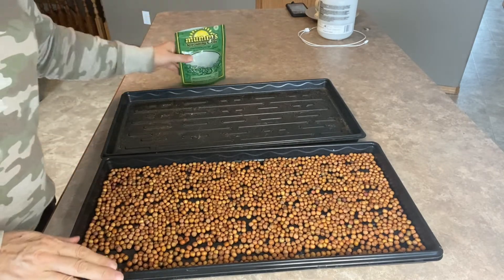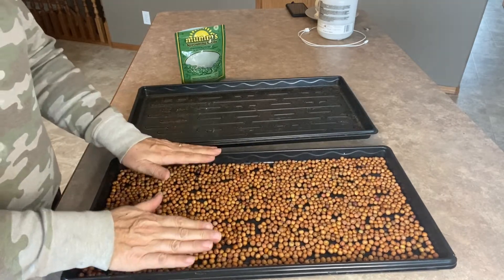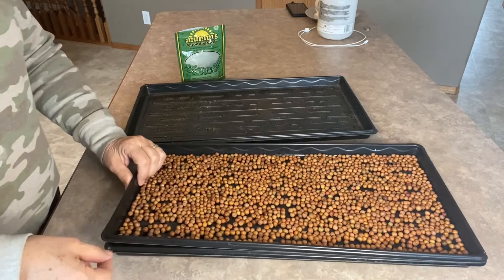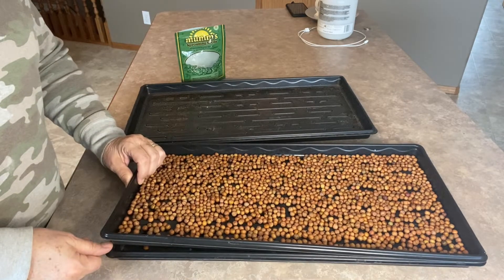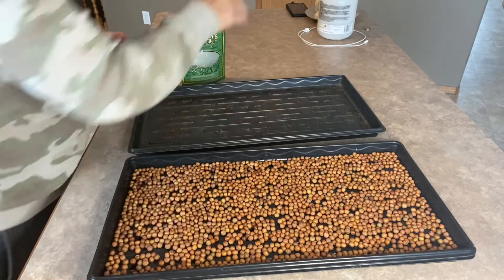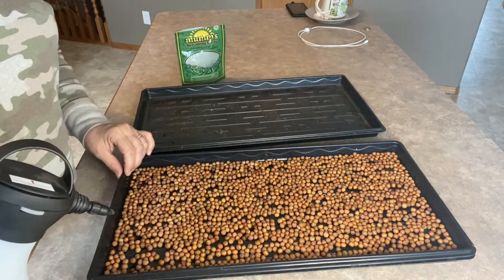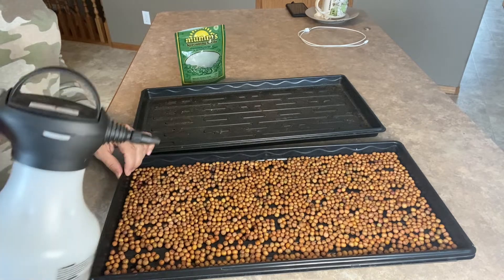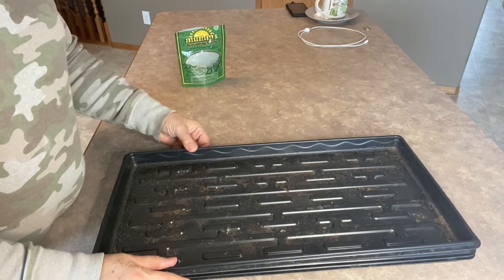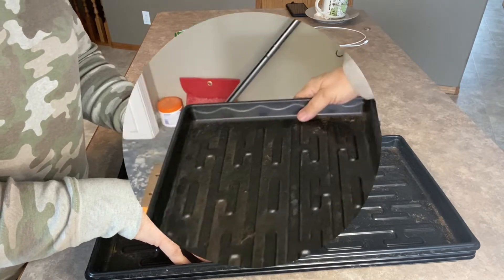For this larger tray of peas, I have three trays I'm going to be using. The one the peas are sitting on has holes in it, so water can be sucked up and the roots will grow through. The bottom tray will be for watering after they have sprouted and come out of the blackout stage. For now I'm just going to wet down the pea seeds twice a day with my sprayer, cover this with the top tray, and keep it in blackout for probably three or four days. We'll go to my grow room and put some weight on it and set it on the shelf.